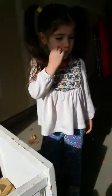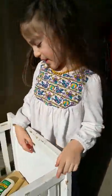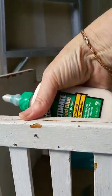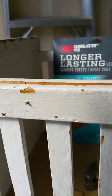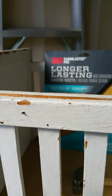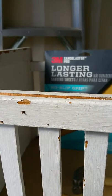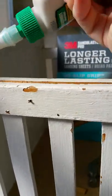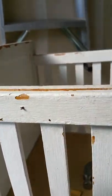We got this for free — someone was giving it away — and we're going to fix it, paint it, and then put it in our room. I'm not the best at projects, but I think I can figure this out. I'm going to put some glue in here and just hammer it back together. I might want to lay it down.